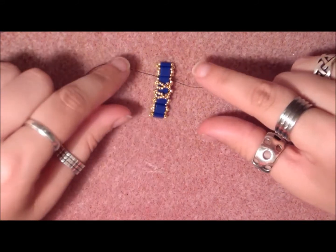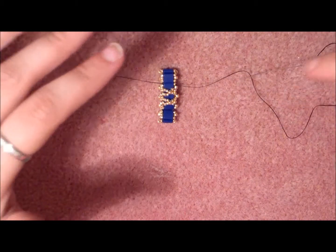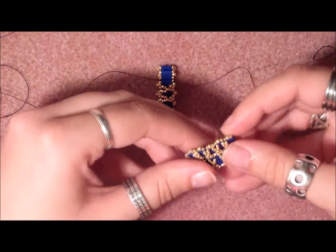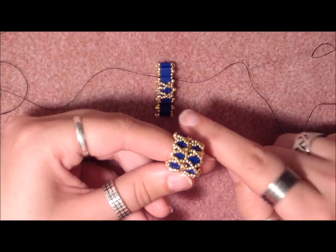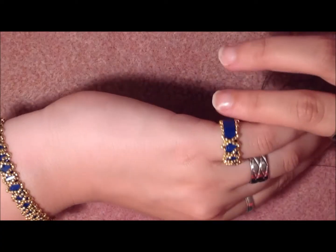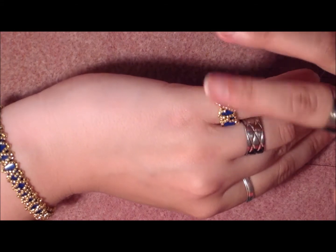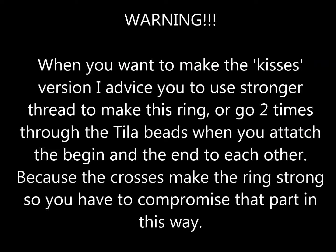You're going to continue doing this until you are all the way around. I finished my ring — I have to say I didn't do it all the way, because I liked how it turned out with three X's. It looks like little kisses, as if you have a kisses ring. So I like it this way and I'll leave it.